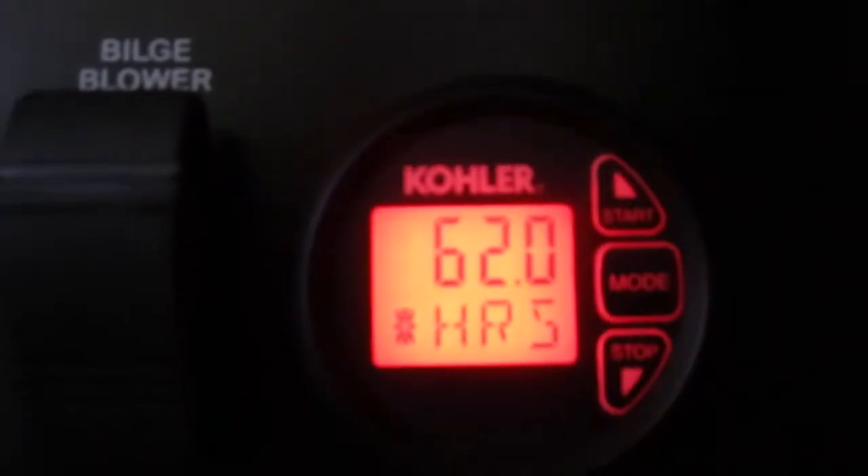There's cherry wood cabinetry and an easy-to-understand main distribution panel. The generator shows 62 hours and the engines have approximately a hundred hours.